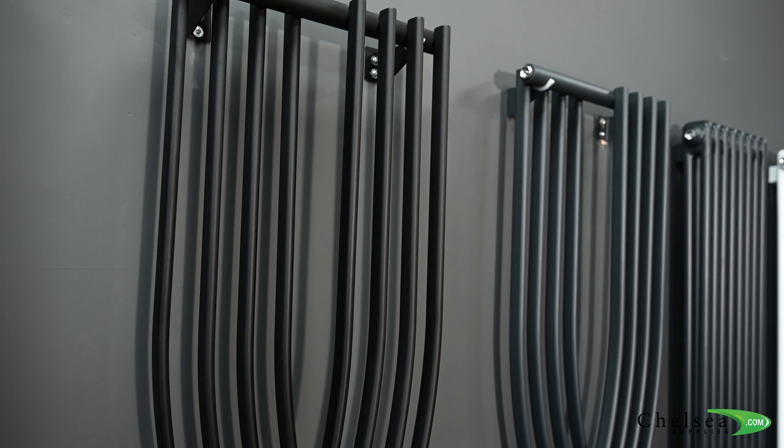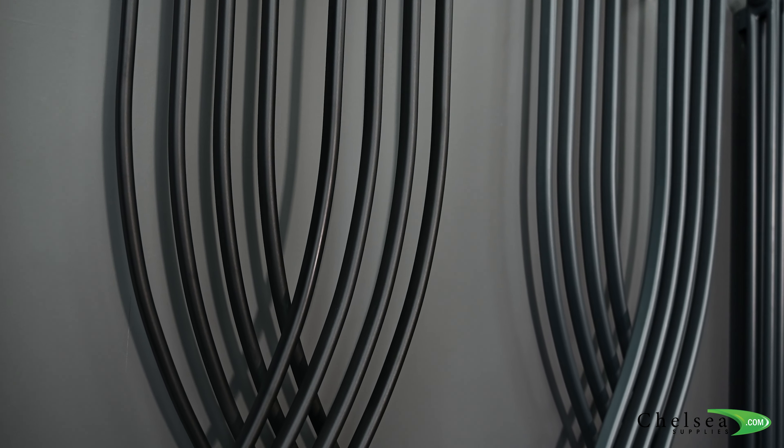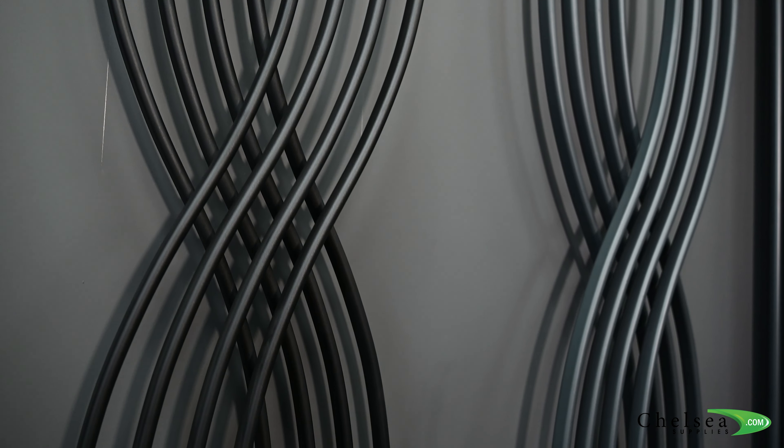Hi, welcome to Chelsea Supplies. In this short video we're going to look at the Venus range, this ultra modern design featuring an infinity symbol. It would look amazing in any room.